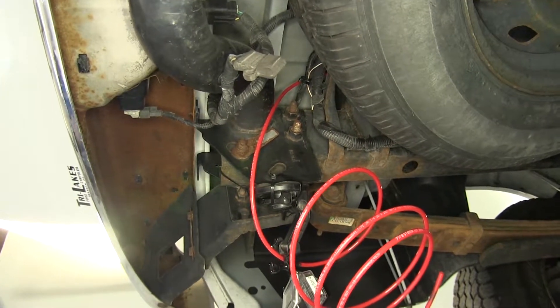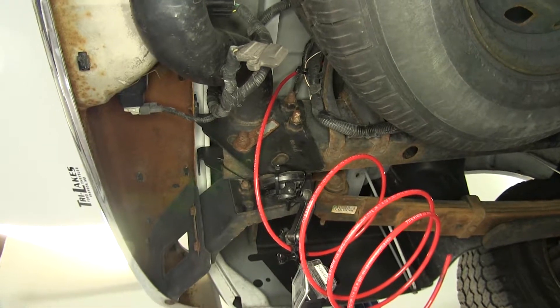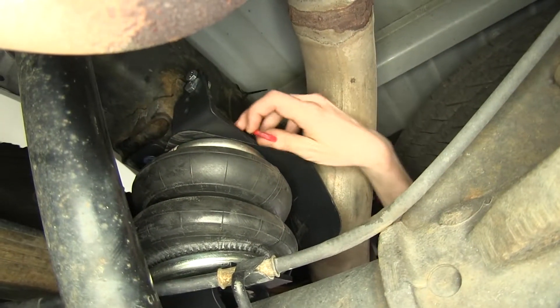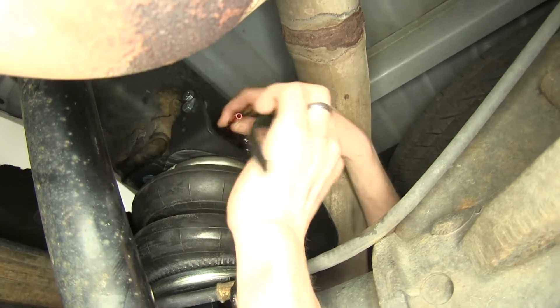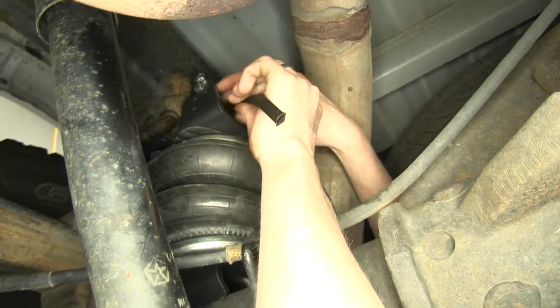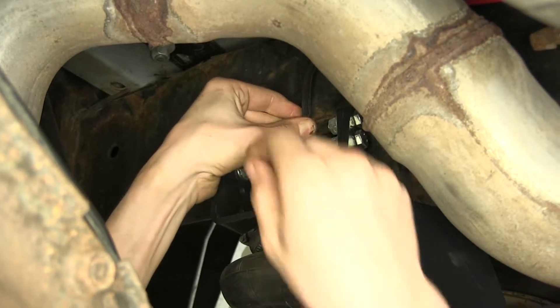We repeated the same process on the passenger side with one slight exception. Before we plug our airline into our fitting, we want to slide on this heat shield to help protect it from the exhaust. With that slid on, we'll plug our line into our fitting.